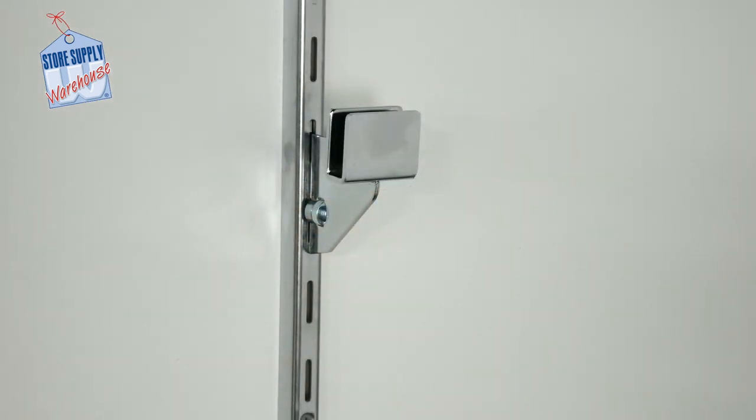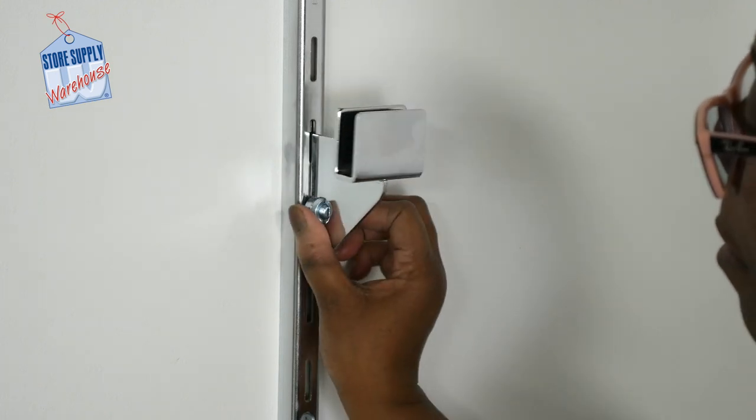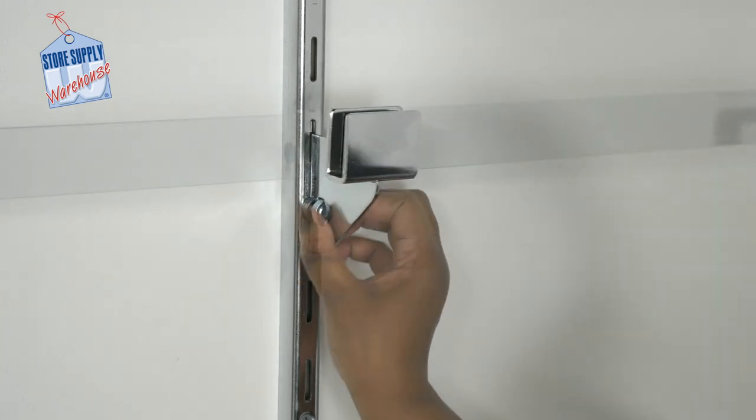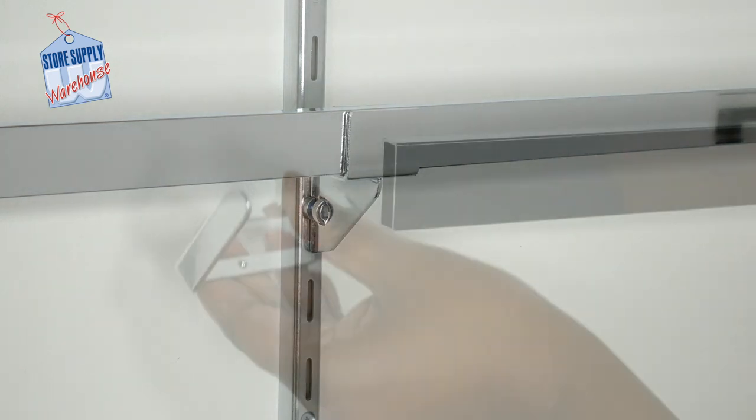The dimensional hang rail bracket holds our one by one and a half inch dimensional hang rail into place approximately two inches from the wall. These brackets feature a locking mechanism that is easy to lock into place by turning counterclockwise for heavy-duty standards. These brackets are used with dimensional hang rail on wall standards where product will not hang directly from the dimensional pole — such as shirts, coats, or pants — but are used along with dimensional face outs that display merchandise front facing and forward from the hang rail.